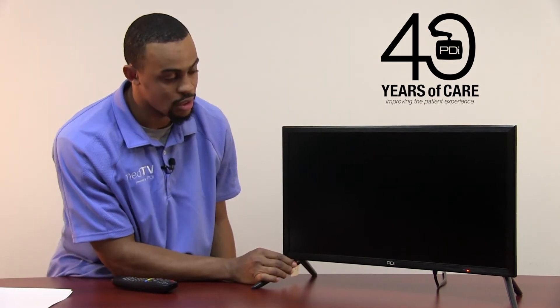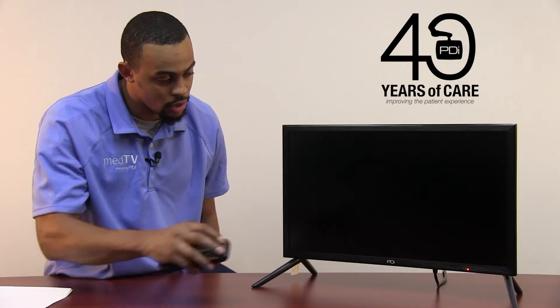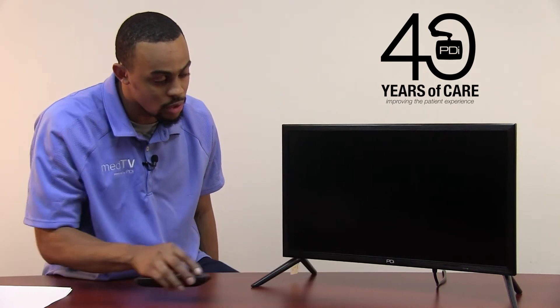Wait until your red light is solid red — here's your LED. Press the power button on your remote and it will begin to update on its own.